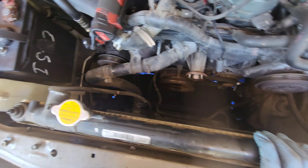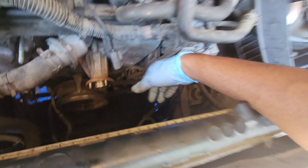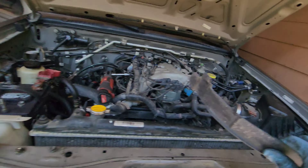The fan shroud is a two-piece situation, so you can actually go through this part right here and just pinch the little pry tabs off. That'll help you get that fan shroud out.